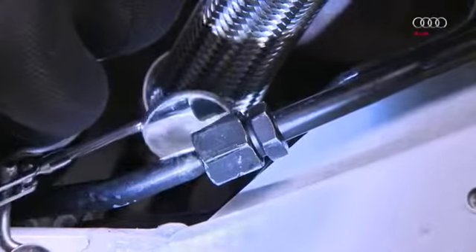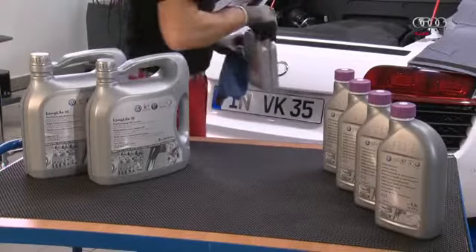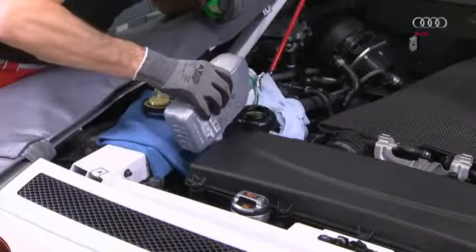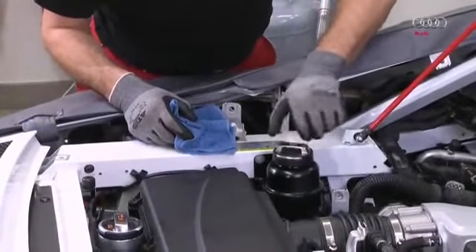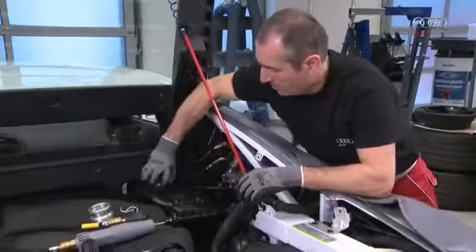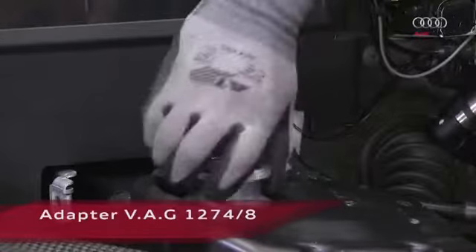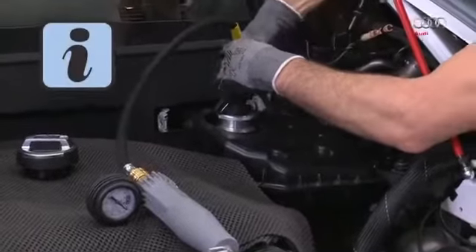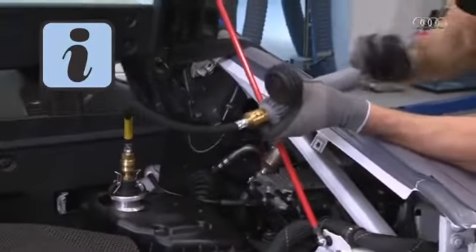The power steering hydraulics is filled first to make sure that the power steering pump does not run dry when we first start the engine. Next, fill the coolant, then fit adapter 1274/8. Please note: to ensure that all the coolant hoses have been installed correctly, it is recommended that you perform a leakage test using VAG 1274.